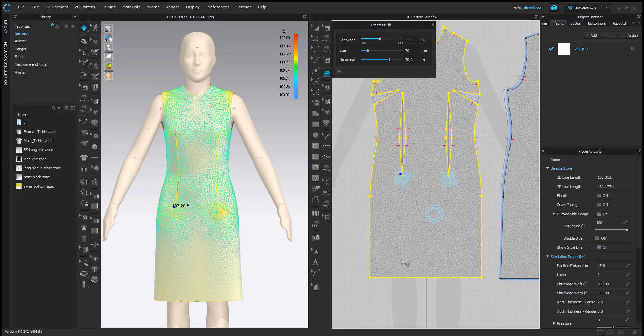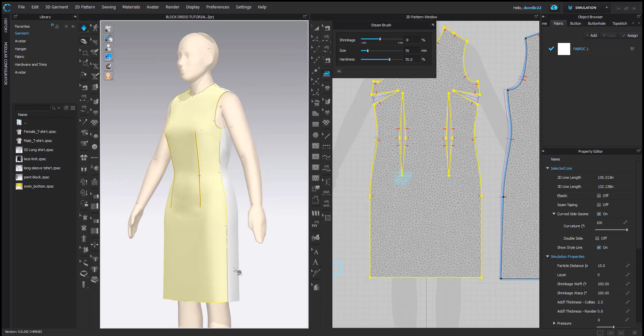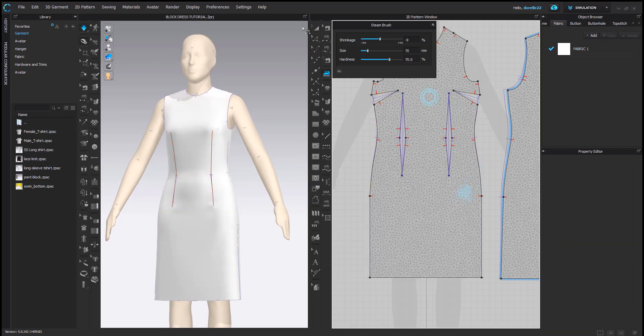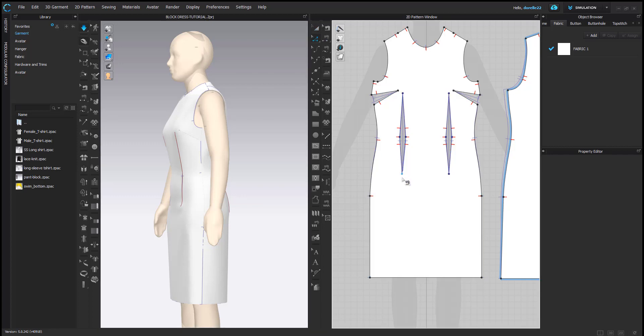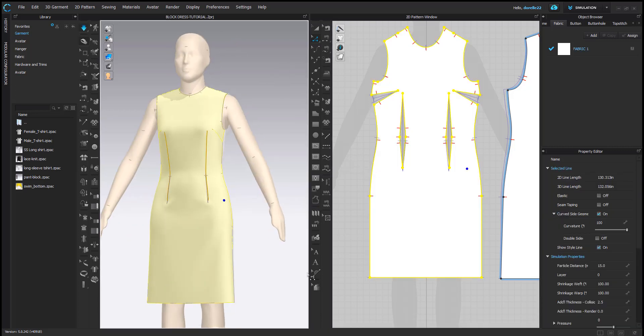I tried to steam that out and I wasn't happy — sometimes the steam is too much and I always get those little drag lines in the front. I'm going to make this dart a little bit longer. I make it shorter first and then realize I need it longer. This is really about fitting, getting the garment to look the way you want it and keeping it as symmetrical as possible. If all else fails, I'll cut it in half.